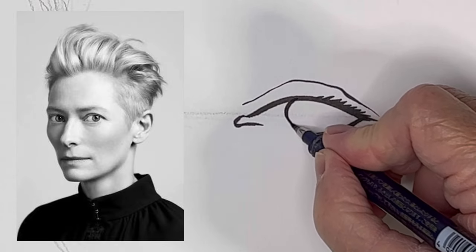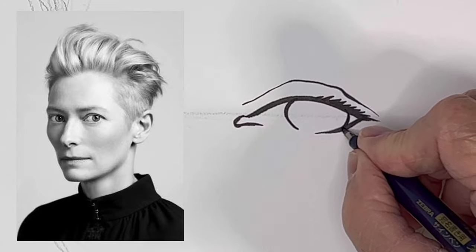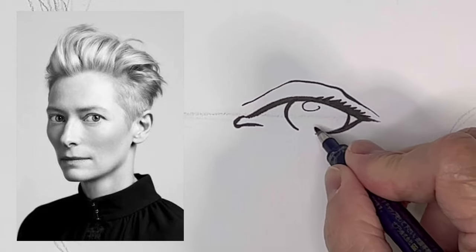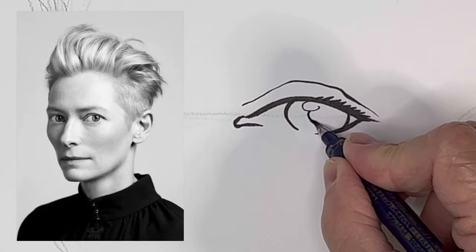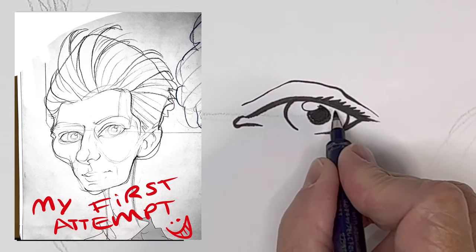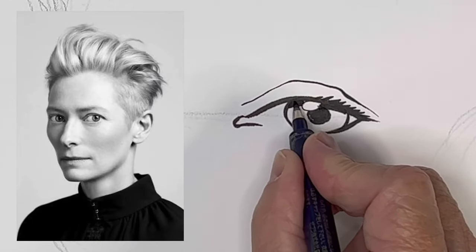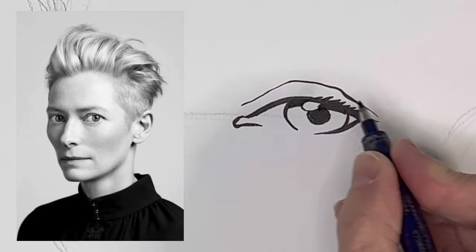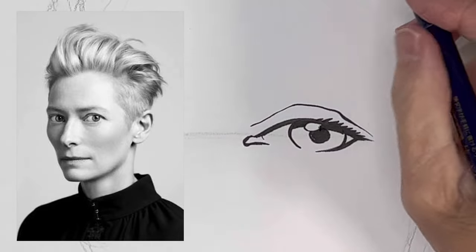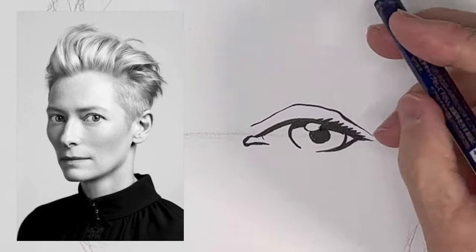I'm actually a little nervous because I did a quick sketch of this exact photo in pencil and it came out really good on the first attempt. So I don't know if I just got lucky or if she's just easy to draw. I'm kind of nervous that I can do it this second time when I'm working straight with ink.